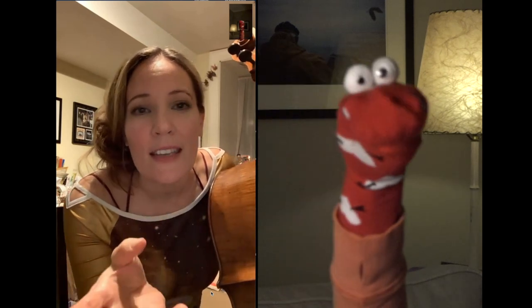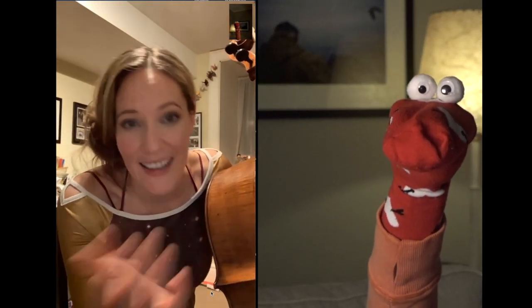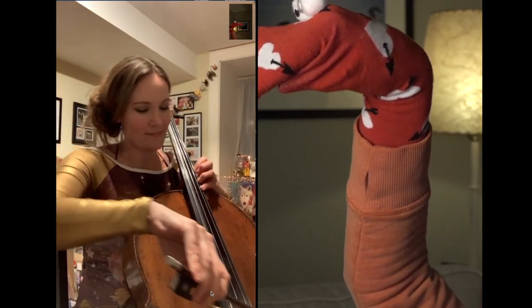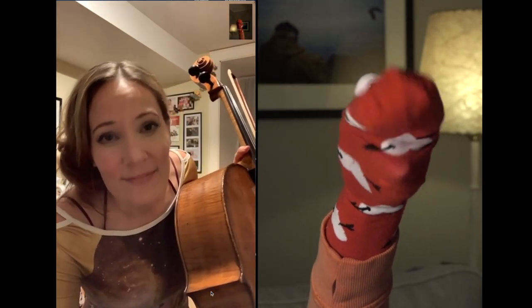I'm going to play a piece of music that's pretending to be a swan — it's supposed to sound like a swan. Quack. Quackity quack, don't swan back.